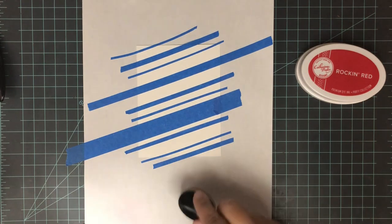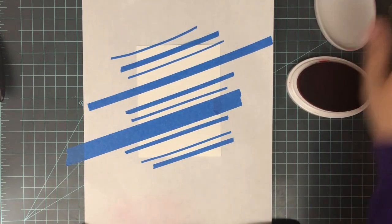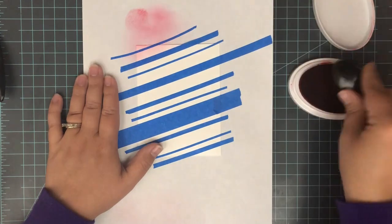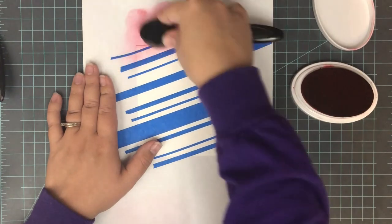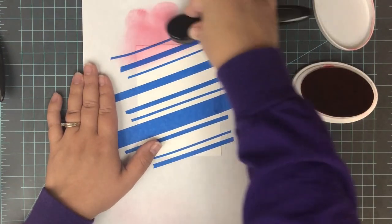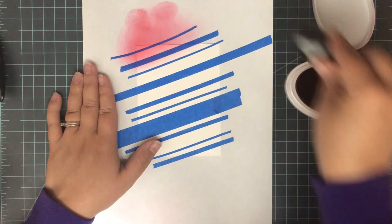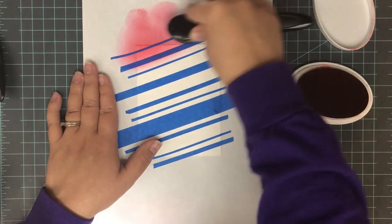I continued to cut pieces of that painter's tape, some very thin and some a little bit thicker, and created a stripe background on my card panel. Then I'm going to ink blend a rainbow. I've done this technique several times — it's one of my favorite ways to create a very quick background. Painter's tape is super cheap and I always have tons of it on hand, so I love to use it when I can.